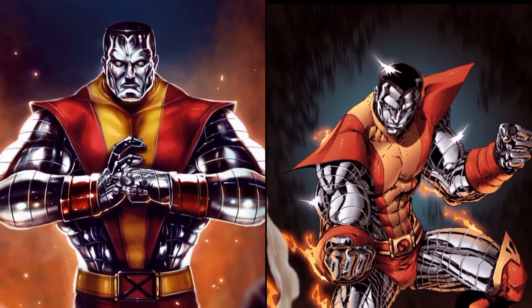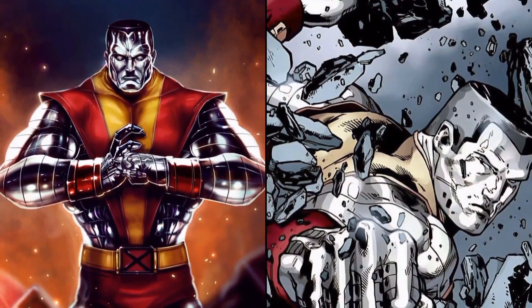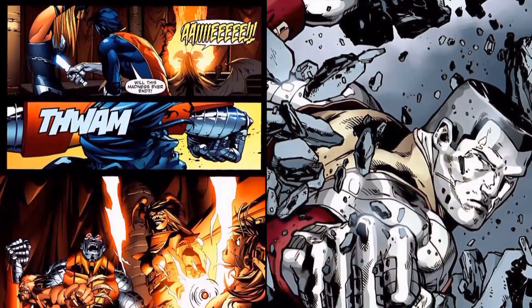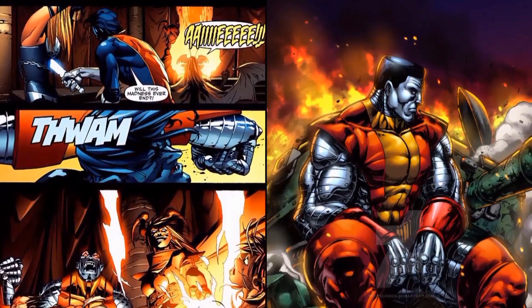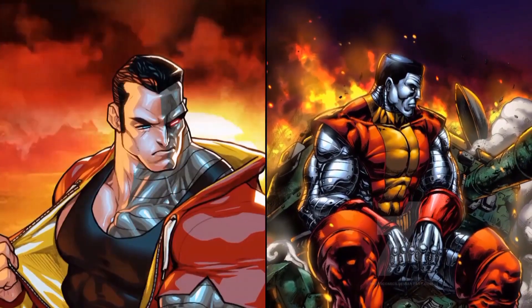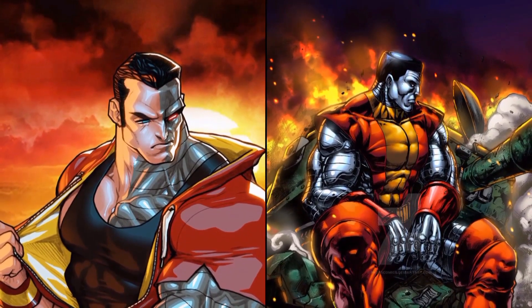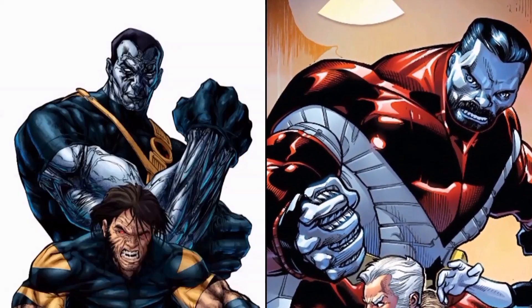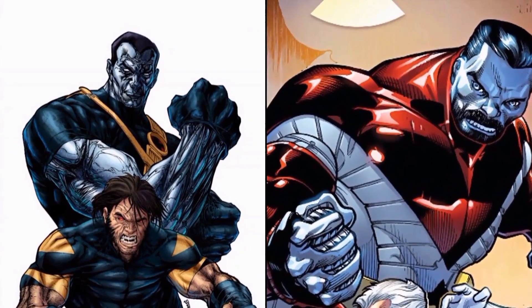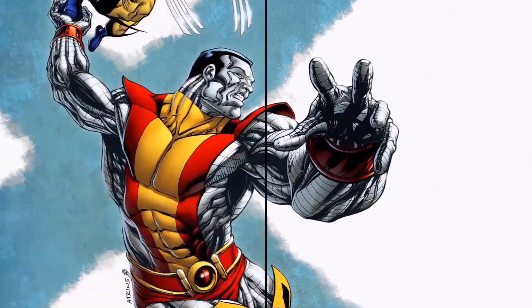He must transform his entire body into this armored state and he can't transform only a portion of his body at a time. As a disclaimer, there was a storyline where he lost control of his powers and therefore could not completely change all of his body at once — half of his body would be metal and the other part wouldn't — but normally he has to go all or nothing.